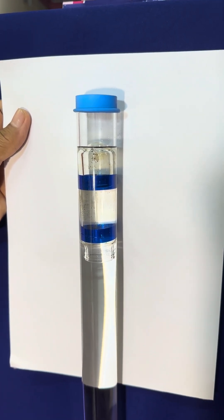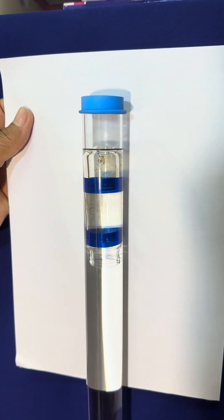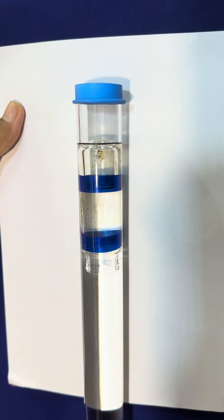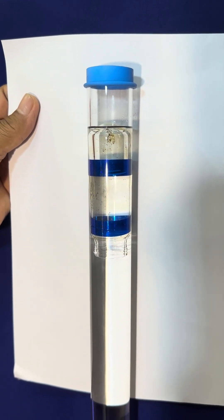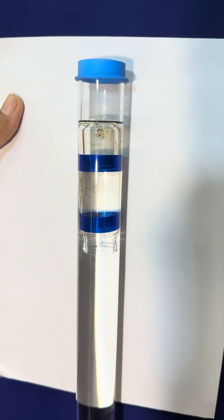Look at the white screen background — there is a small bottle floating upside down with two color bands inside another glass tube containing water.